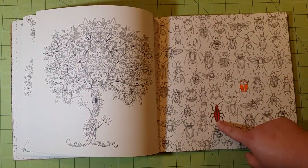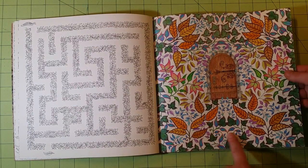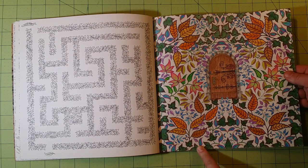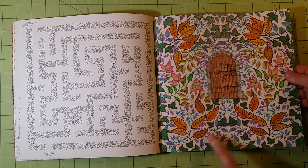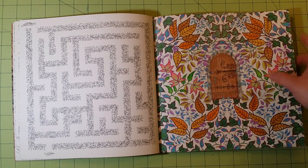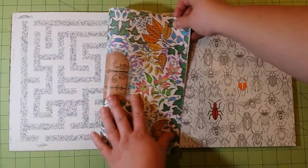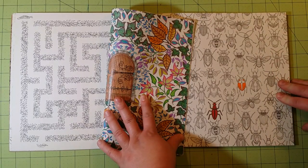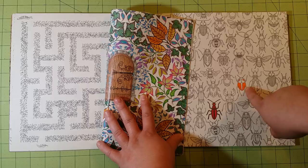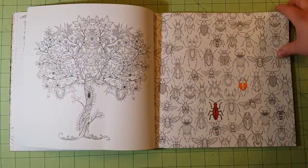These two were done with Prismacolor only, and you can see it's a little bit more vibrant than these. Most of this was done with Crayola colored pencils, and there's a little fineliner marker on the door itself. But these two were Prismacolor, and you can just tell the difference between the color variants — the orange here is so much brighter. I just wanted to point that out.